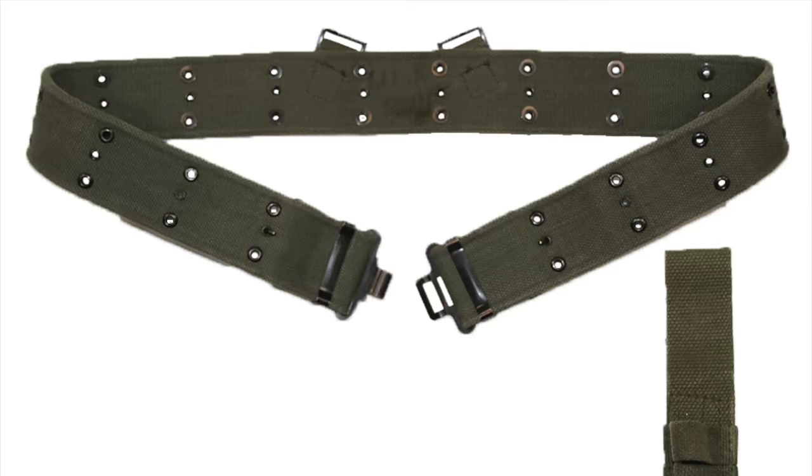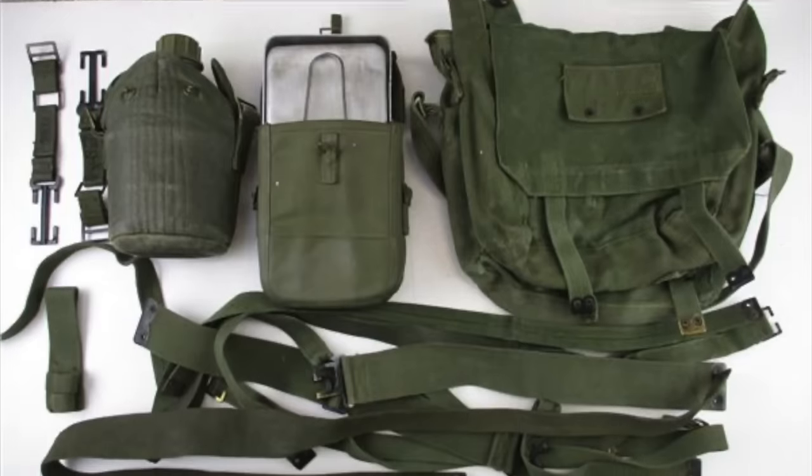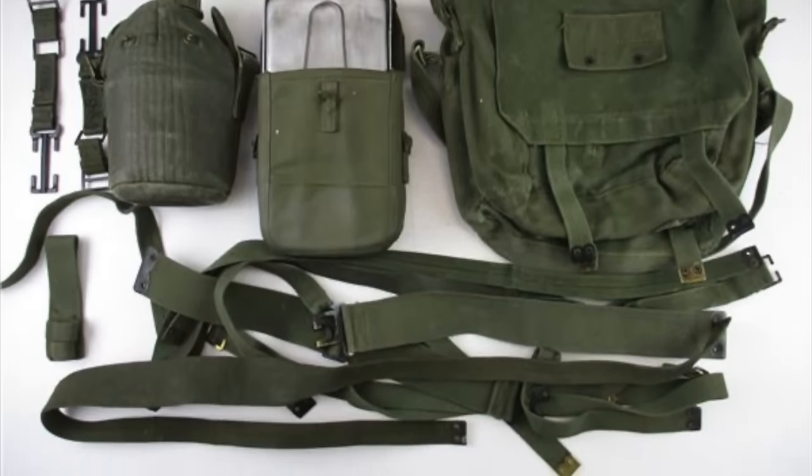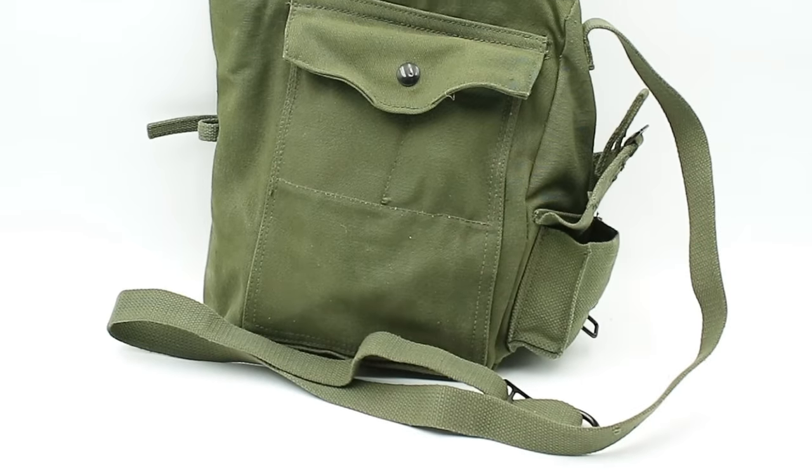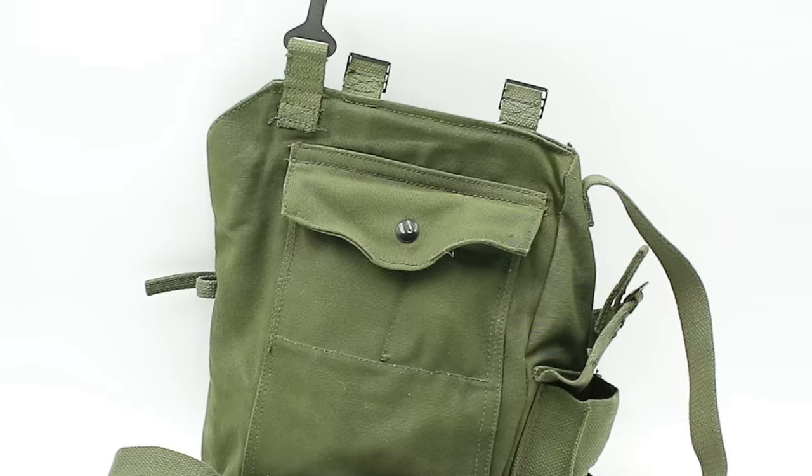Because of this, the Canadian government changed their mind and decided to issue a slightly modified version of Pattern 37, designated Pattern 1951, which started being issued at the conclusion of the Korean War in 1953. The main difference was the waist belt, with the Pattern 51 belt having three rows of metal grommets just like the American Army pistol belts. The shoulder straps were also thinner, a number of new pouches were introduced, and rather than khaki brown like Pattern 1937, Pattern 1951 equipment was dyed olive green with the brass fittings painted black.